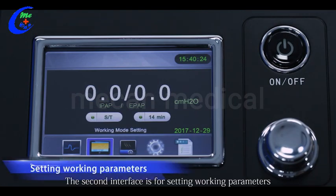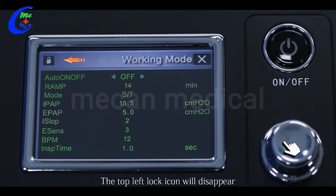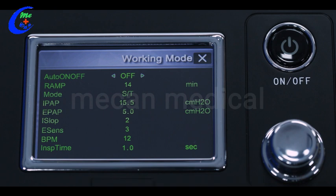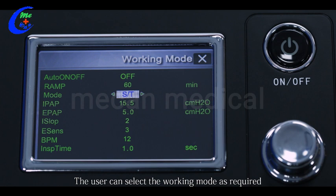The second interface is for setting working parameters. Move the cursor to the working mode icon and press the shuttle button without releasing for about five seconds until you hear a sound and the top-left lock icon disappears — the system has entered the parameter setting interface. To ensure user safety, you must unlock the device before setting important parameters. There are four work modes for our B19: CPAP, S, ST, and ST. In each mode, the adjustable parameters are different. The user can select the working mode as required and then adjust the corresponding parameters.